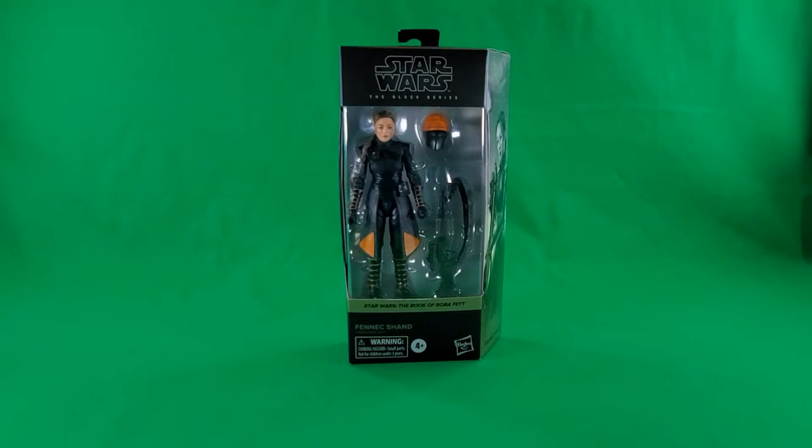Greetings, fellow action figure connoisseurs, and welcome to another episode of Digital Caveman Presents Star Wars Wednesday. I, as always, am your host, the Digital Caveman, and today I will be presenting you with Star Wars The Black Series Fennec Shand.